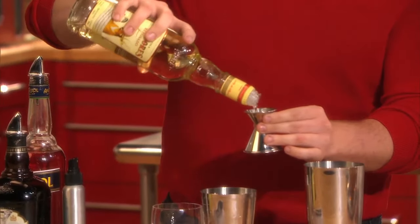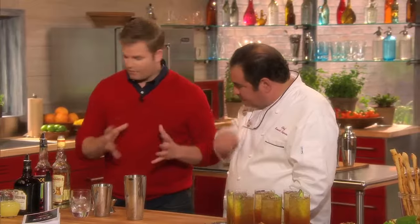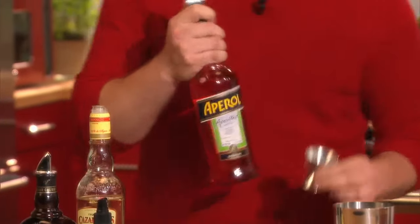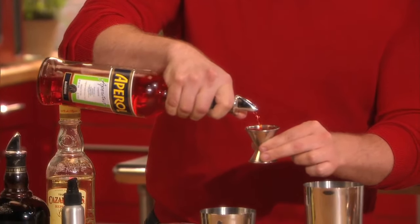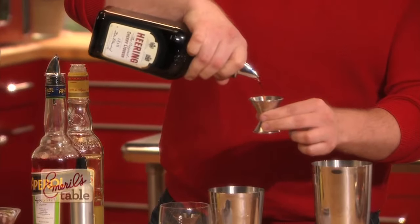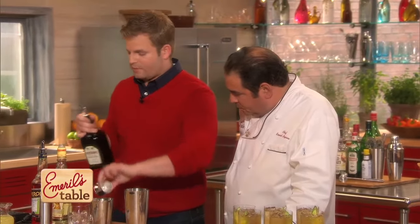You can use any brand of tequila you like. I like it to have a little bit of texture and more flavor for this drink. Aperol is delicious — I'm a big Aperol fan. We had Campari earlier on the show; Aperol is going to be a little lower in alcohol and a little higher in sugar content, but still pleasantly bitter and delicious. We're also going to use cherry herring, which is a cherry liqueur, but it's more than just a cherry liqueur — it also has almonds and different spices in it as well.